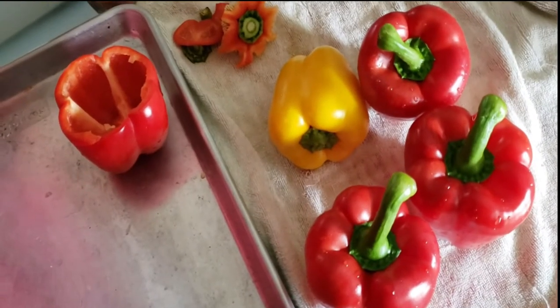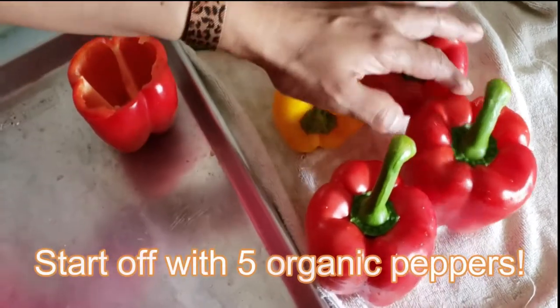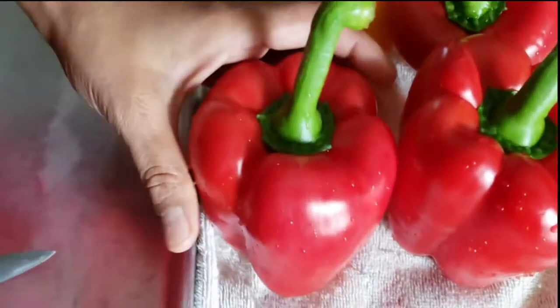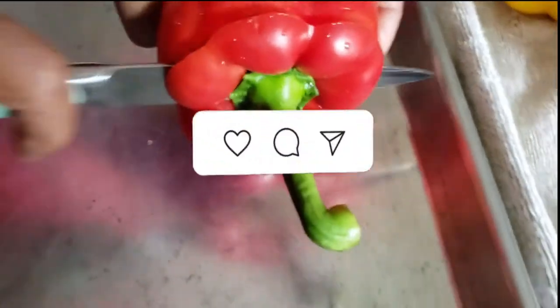Hello friends, welcome to Fasting and Healthy Living. Today I'm doing stuffed peppers. I have some organic farm-grown peppers here, so I'm going to cut them and show you how to stuff the peppers.